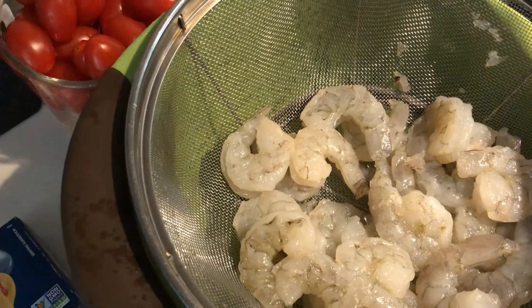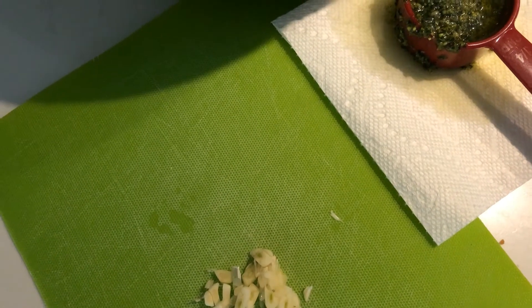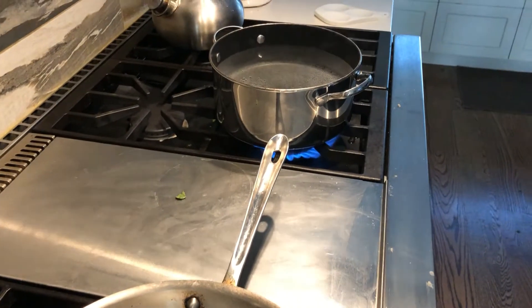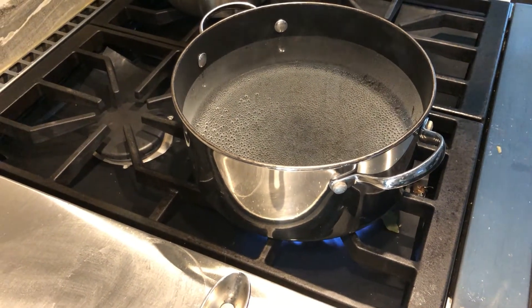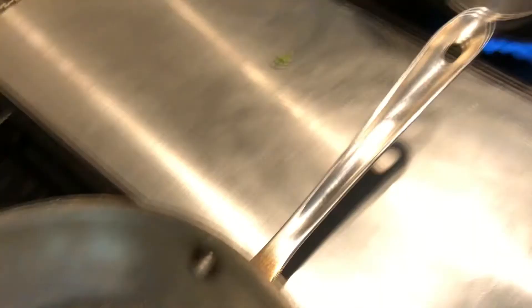I've got a pot of water cooking — a rather small pot for angel hair — but in this case I'm going to want that starchy, salty water after the angel hair is done cooking. So these are all my ingredients: the garlic, the pesto, the shrimp, and the tomatoes. My all-clad stainless steel 10-inch skillet is warming up over medium-high heat, and my water is near a boil. When it hits boiling, I'm going to add about 2 teaspoons of kosher salt, then add the angel hair pasta.